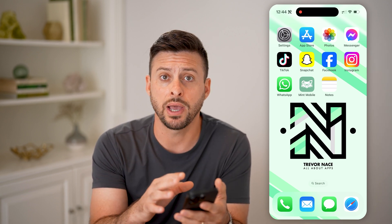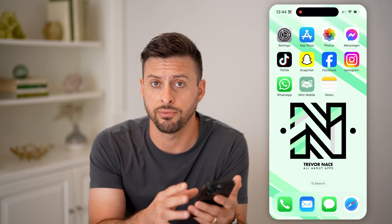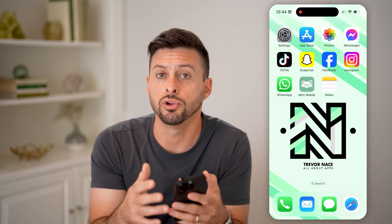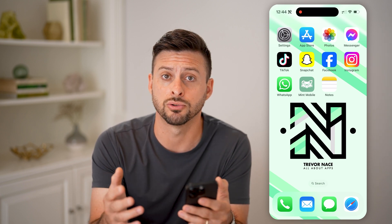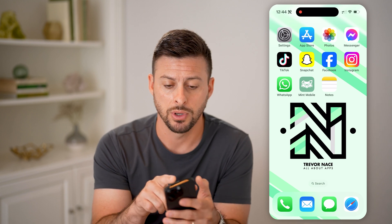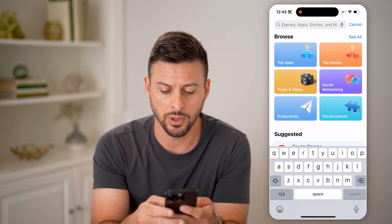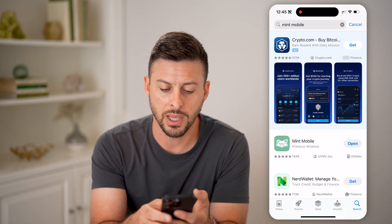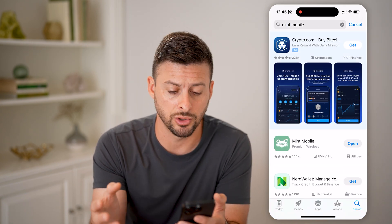But let's say you do have your account and you do have your phone. What you're going to do is go to your new phone — your new iPhone or your new Android phone — and you're going to download and install the Mint Mobile app. Go to the App Store or Google Play Store, search for Mint Mobile, and download and install it on your new phone.